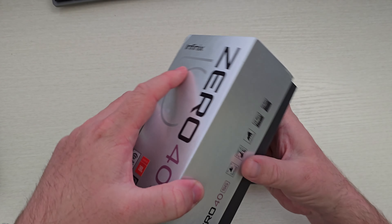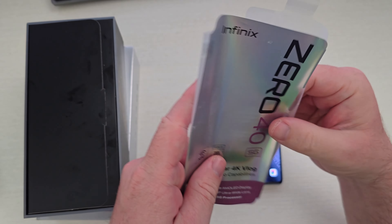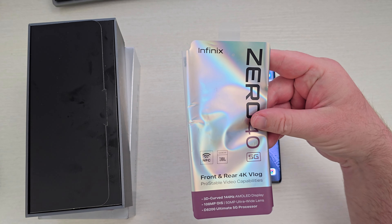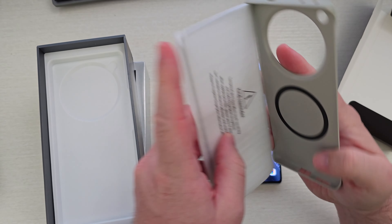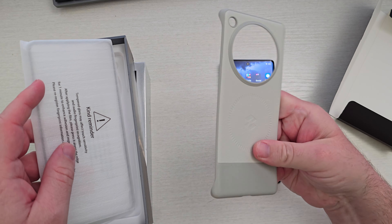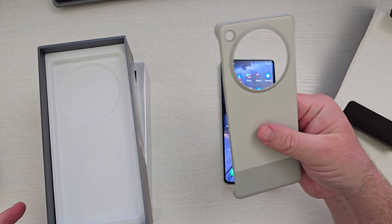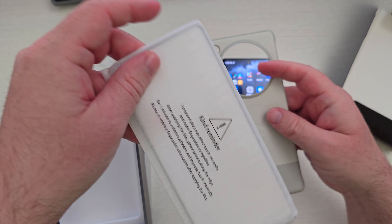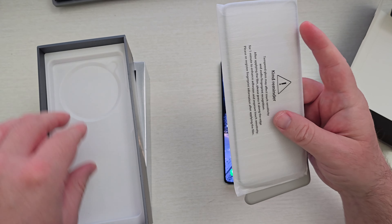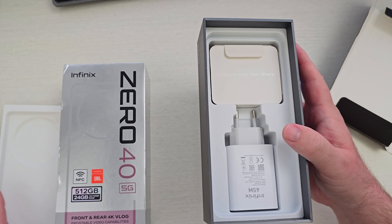Let's first talk about what comes inside of the box. It tells you you've got NFC and 4K on the front and rear cameras. Also inside, you get a case — it's not going to protect you from big drops, but it does have MagSafe built into it, which is cool, and wireless charging. It comes with a screen protector — kind of a plastic screen protector — so it's going to protect your screen. You also get a 45-watt charger inside the box, as well as a USB-C cable.